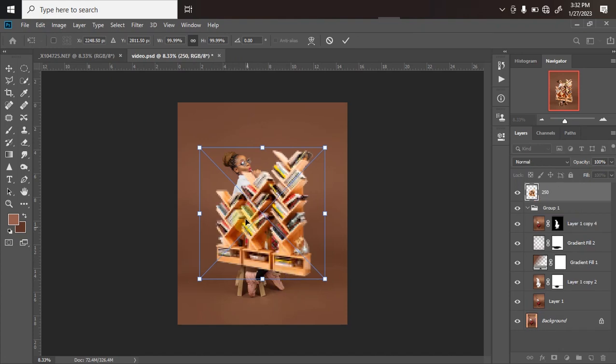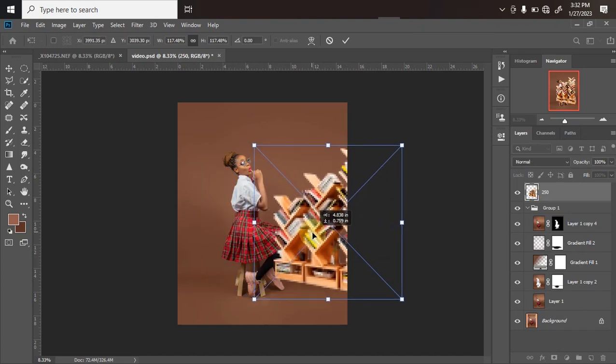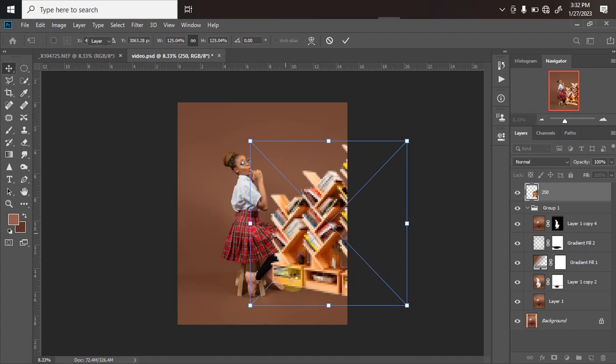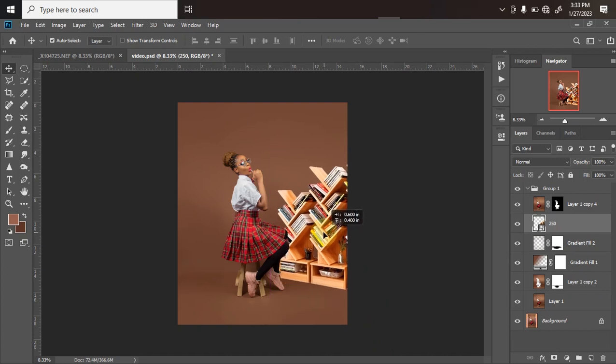I'll be dragging this bookshelf into Photoshop. I'll wait for it to load up, then increase the size and bring it to the location I want. Once I'm happy with the size I'll click OK. The issue right now is it's covering my model — it's supposed to be at the back — so I'll drag it below my model layer and adjust it to whatever location I want.